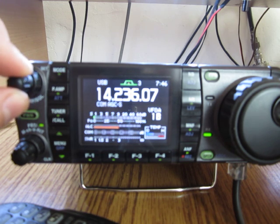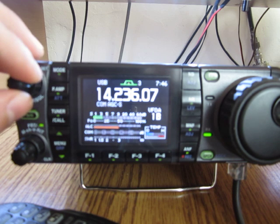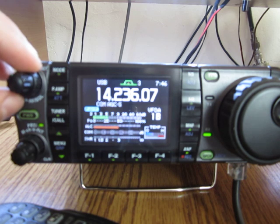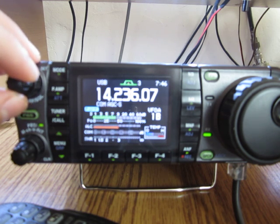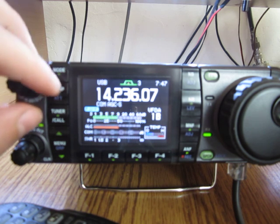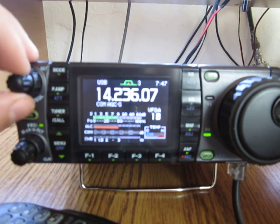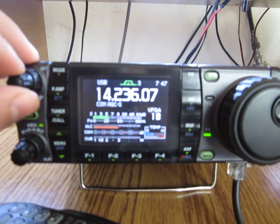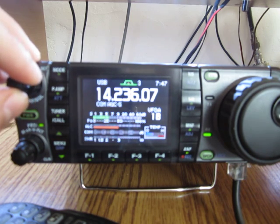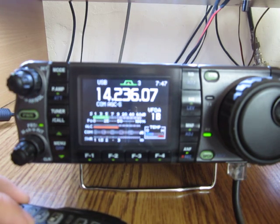Without the preamp — and now with the preamp on — the radio is plenty sensitive. No problem at all.